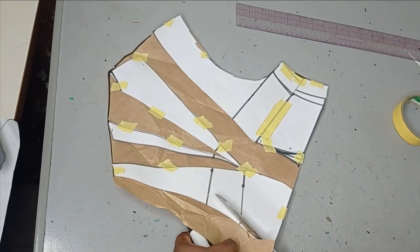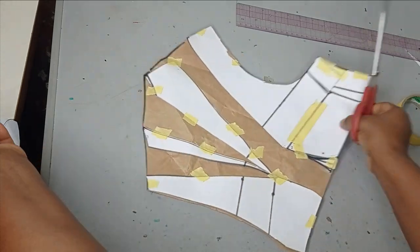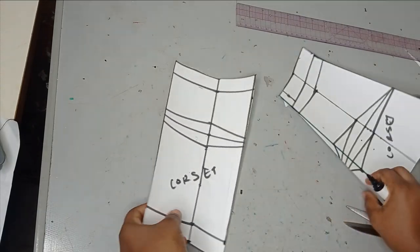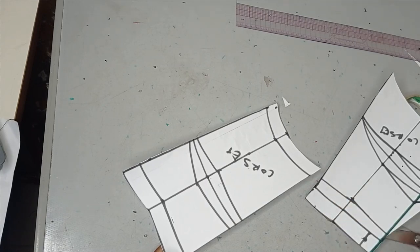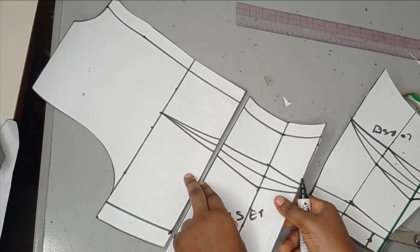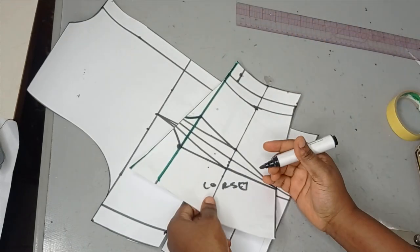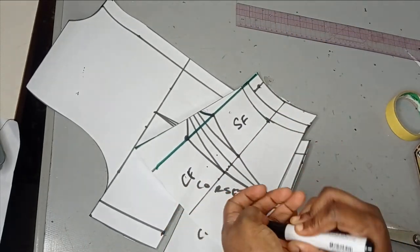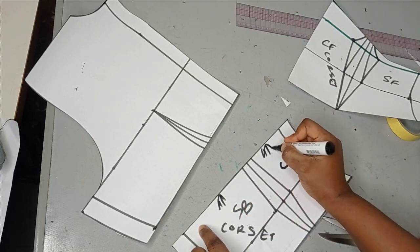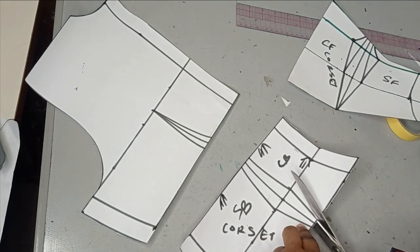I've cut this out and now I'm going to cut out the darts on my corset. These are the front and back corsets, but before I cut I want to label them so I don't get confused. I'll introduce my pattern labels: here I have center back and side back, here I have center front and side front. I'll mark the upper part so I know what I'm sewing, and note my zipper allowance.